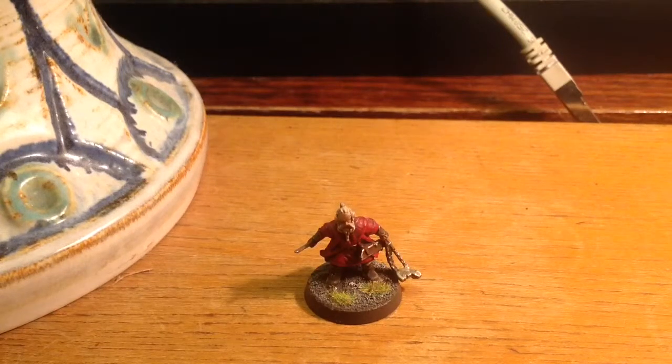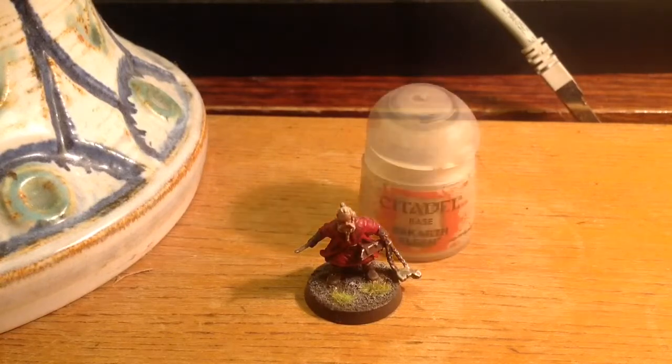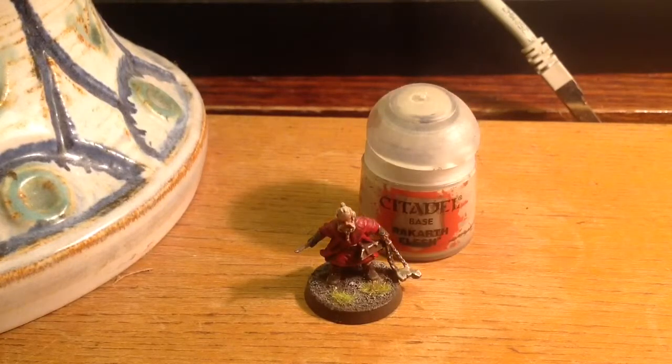Hello everybody and welcome to another painting tutorial. This time we're going to look at Dory. I'm going to put all the names of the paints I'm using so you can check them before you start watching this video, so that you have all the paints you need to paint your own.